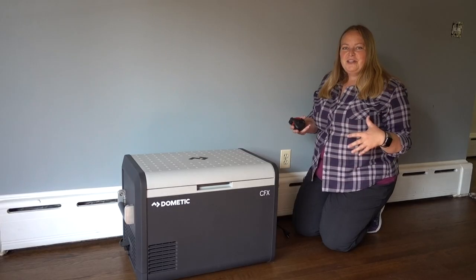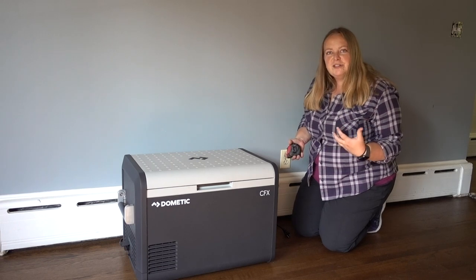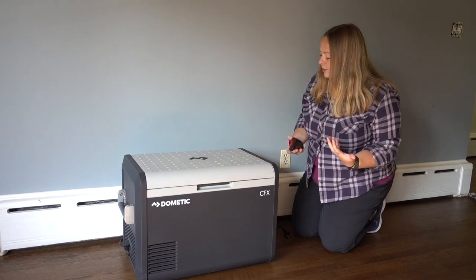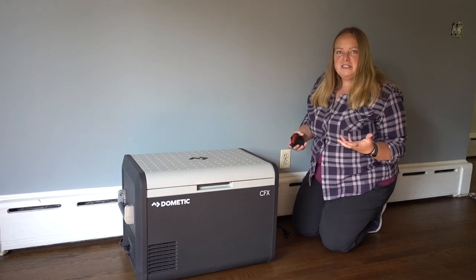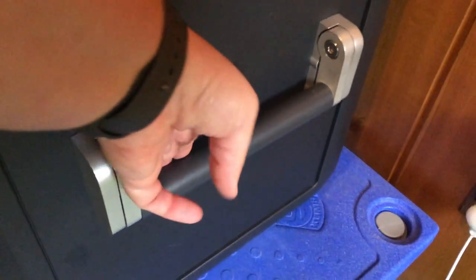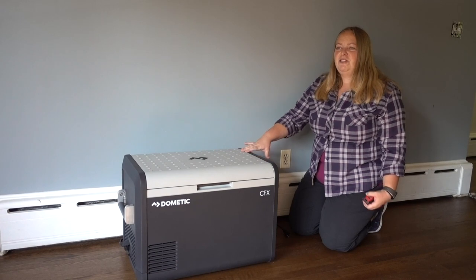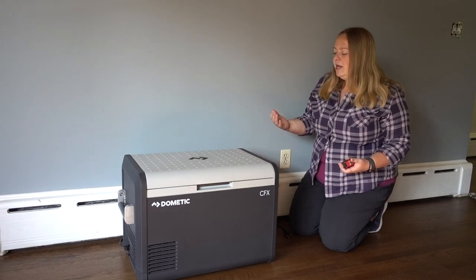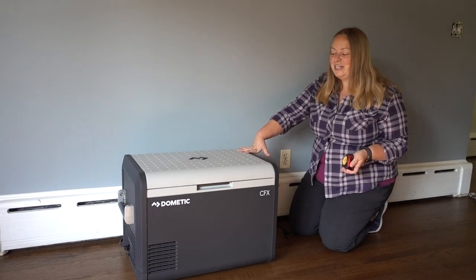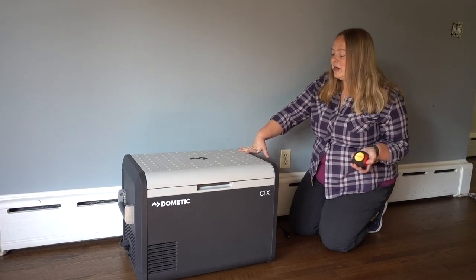I just unboxed this fridge and it's not super heavy — they put it at just under 47 pounds without anything in it. It was pretty easy to move around because it has really nice solid handles. The first thing you really notice about the Dometic is it's a really solid product — it just feels weighty and well built. In my last van, we occasionally used it as a seat when we needed more seating, and it held up really well.